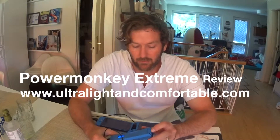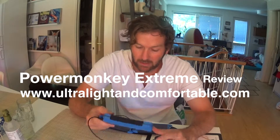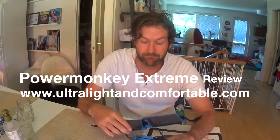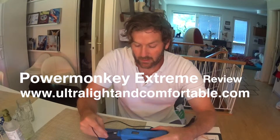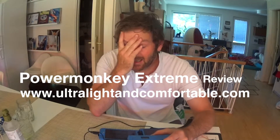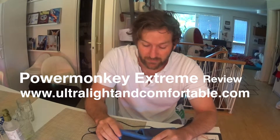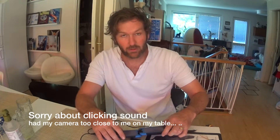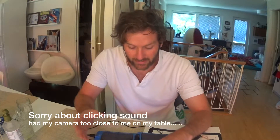I'm just going to do a quick review of the Power Monkey Xtreme and the Solar Monkey Xtreme. I just got back from a seven-day hike up in the mountains, so I needed this to recharge all my gear. I had the camera, the action camera, the telephone, and the watch — all of it I wanted to charge so I could keep updates from my blog, ultralightandcomfortable.com.